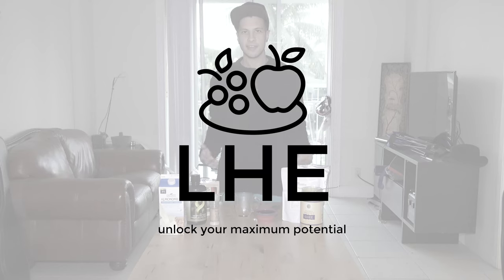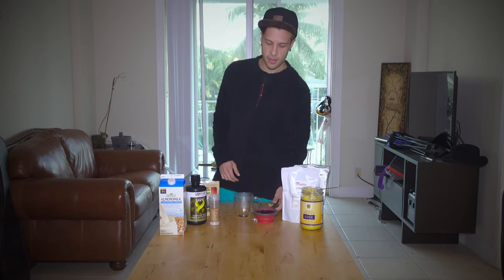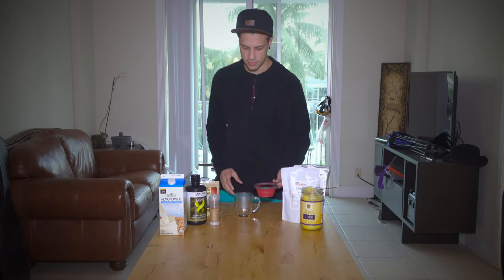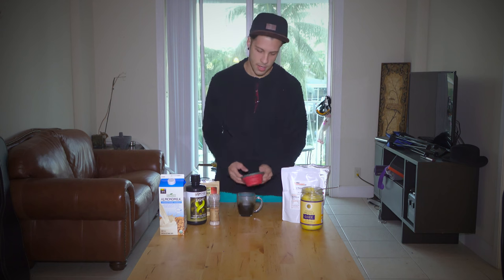Hey guys, it's Jacob from Living Healthy Every Day. Today I'm going to show you how to make the super coffee. You want to start off with one cup of coffee, so I'm going to pour it in the glass here. One cup of coffee.